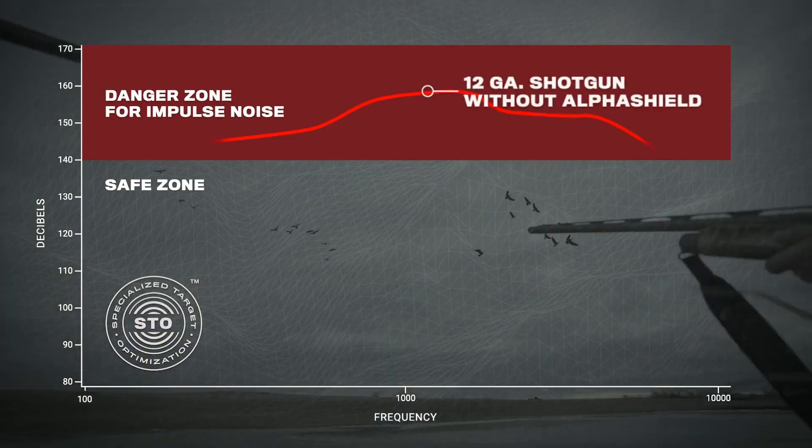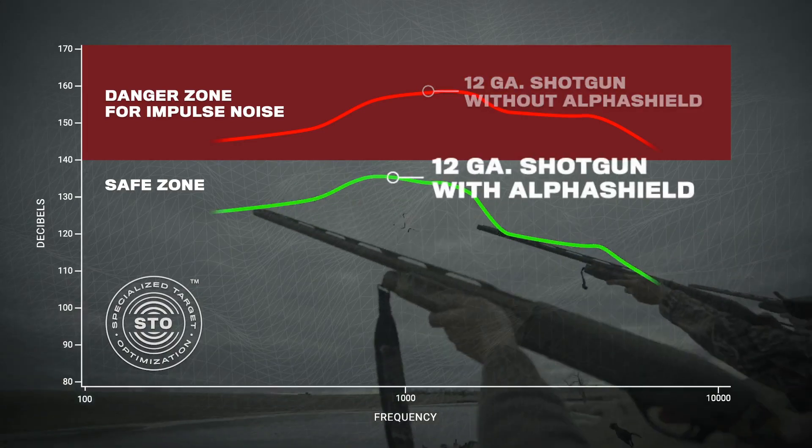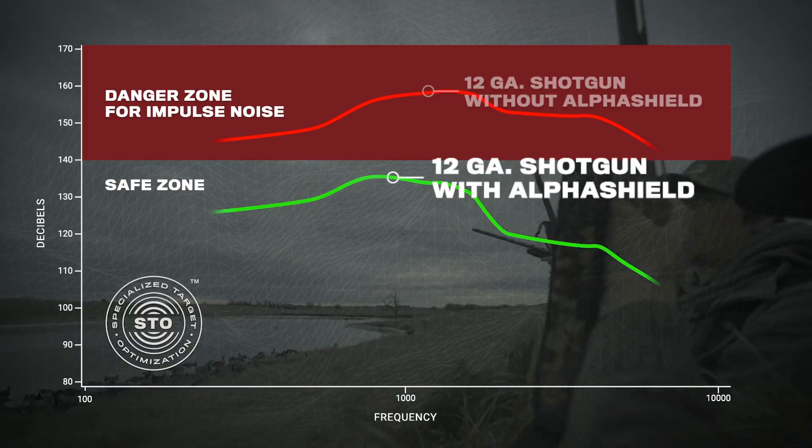Now the best part — maybe the part people are most interested in — is when you pull the trigger. These things muffle that sound. They don't just muffle it; they dial back the audio so you can still hear everything going on. You pull the trigger and that magnum shotgun load sounds just like a BB gun. It effectively turns your gun into an air rifle, and actually lower volume than that.